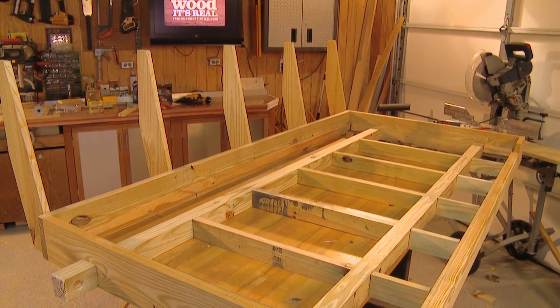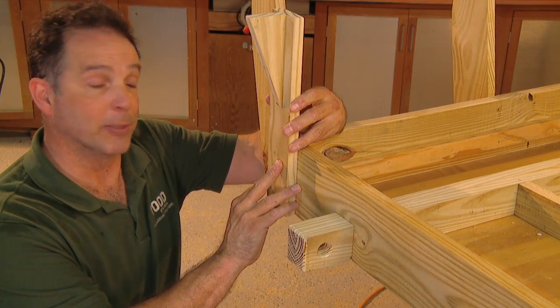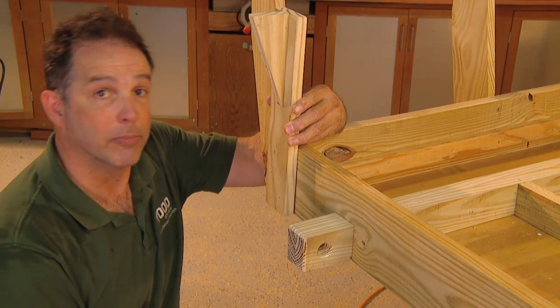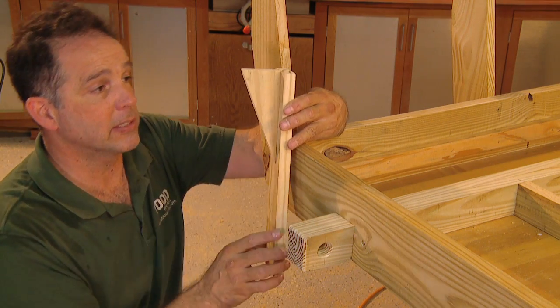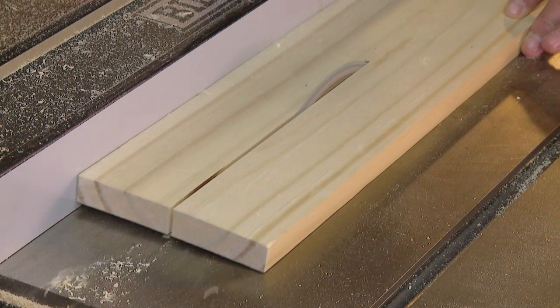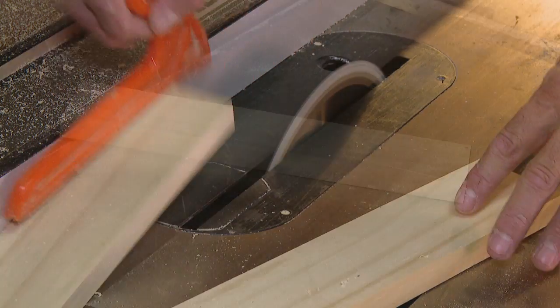Now that the back is attached, it's starting to look like a porch bed swing. Our next step is to make the armrest supports — four to a side with a simple yet nice design element. The supports are created by ripping 14-inch lengths of one-by-six down the middle.